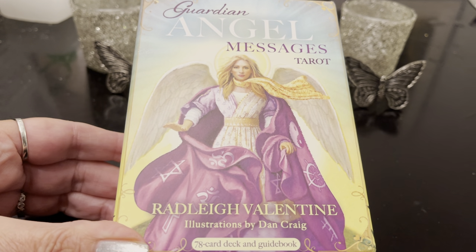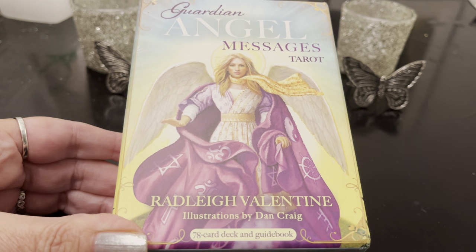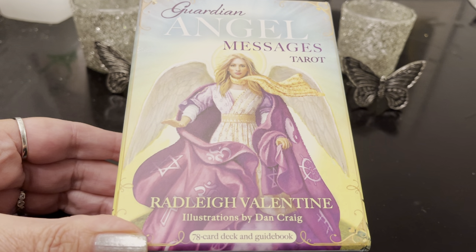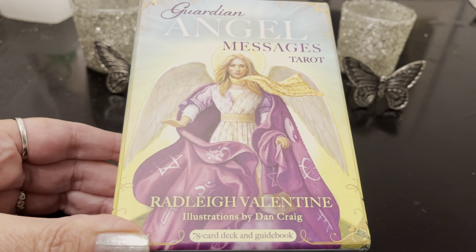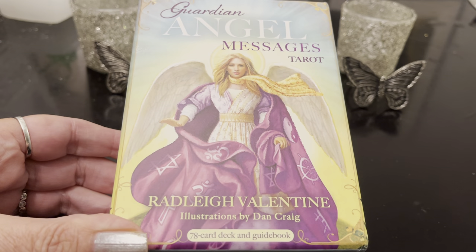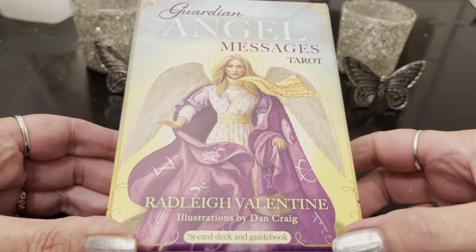Hi, welcome to Free Spirit and welcome to another close-up review. This one is of the Guardian Angel Messages Tarot from Radley Valentine. This is a new release that just came out, illustrations by Dan Craig, 78 cards and a guidebook. If you remember a long time ago, there used to be a Guardian Angel Tarot cards released with Radley Valentine and Doreen Virtue, and now they're being re-released. I think this is a completely different deck, though I'm not sure, but it's called Guardian Angel Messages Tarot from Radley Valentine.